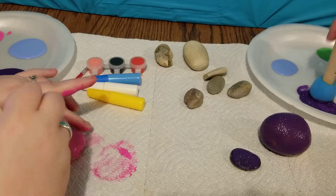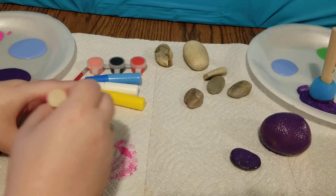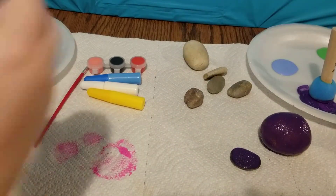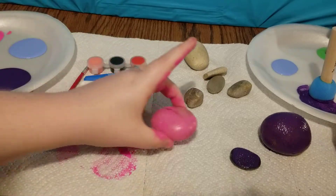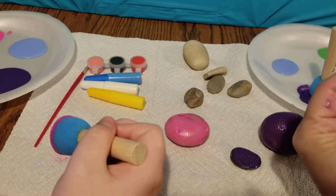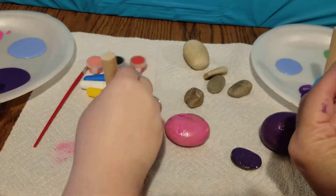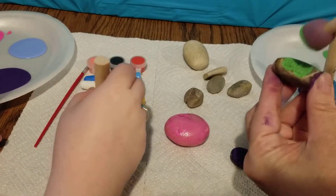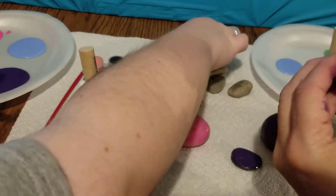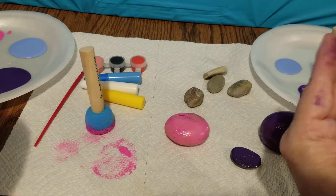Let's do purple there. I think I'll do this one back here — green. Now just do the top part because we'll have to wait for them to dry. This works easier for me if I just pat it on there — kind of gives it a little texture too.